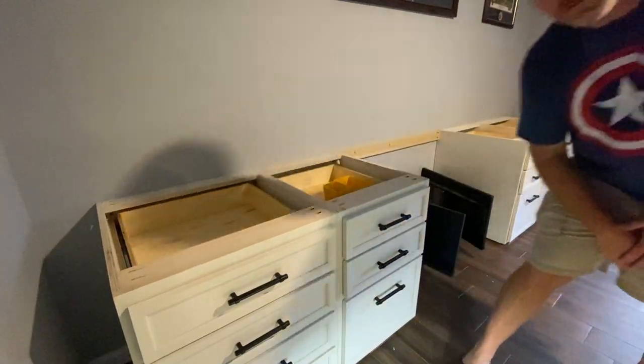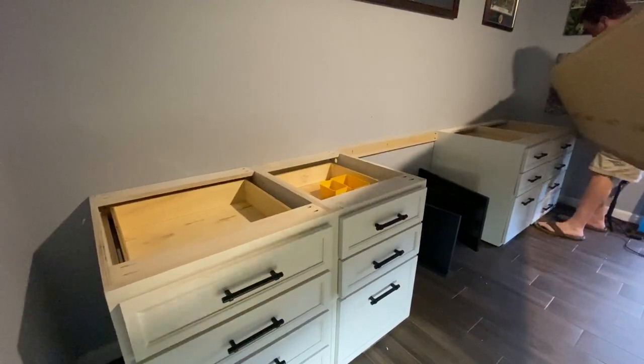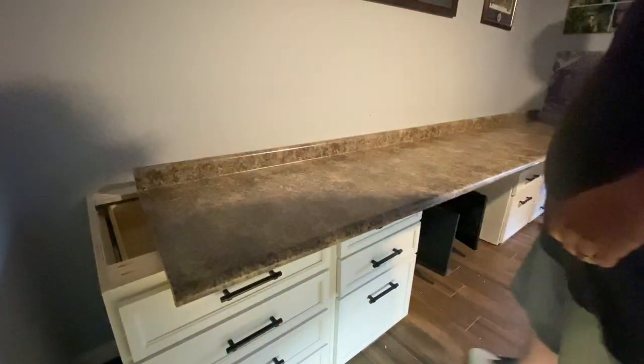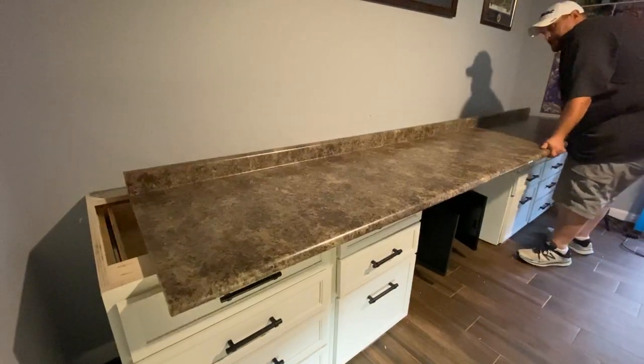My roommate Randy helped me move the countertop into place. We actually had to move it through the window because it's very long and very wide — it was almost impossible to get it down the hallway. Once we shimmied it through the window, we put it into place.